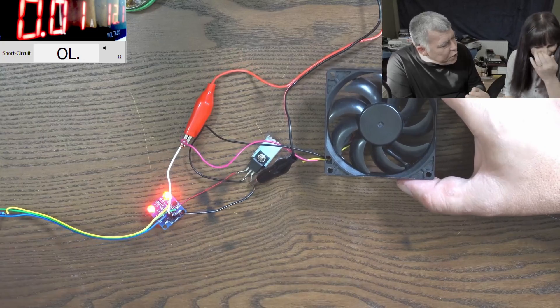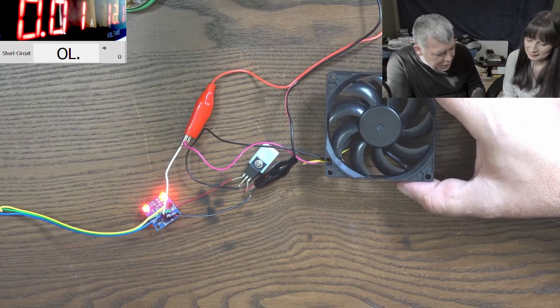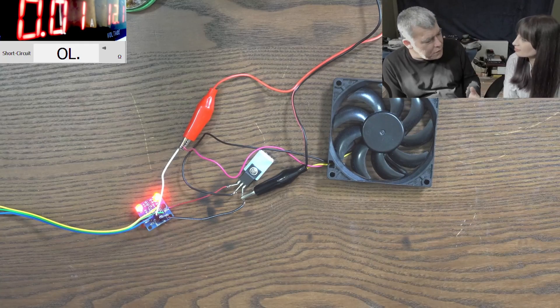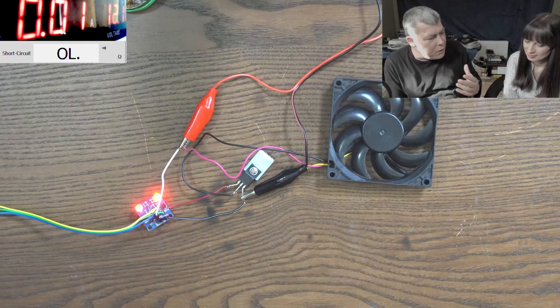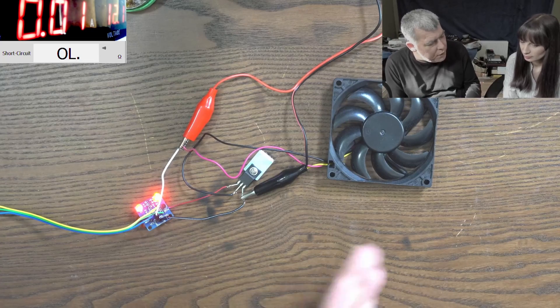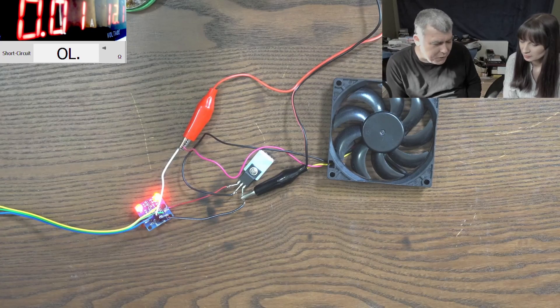You can control anything efficiently. Even the transistor worked, but the MOSFET is a lot more efficient and gives more precise control just by changing the duty cycle.